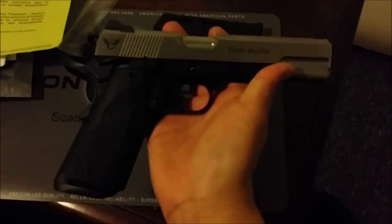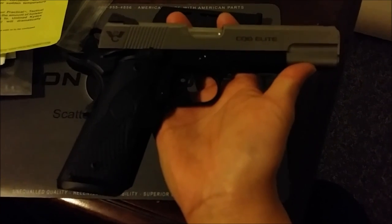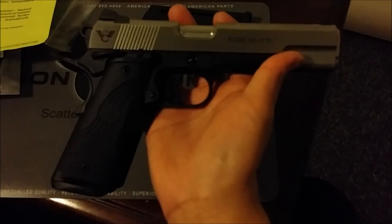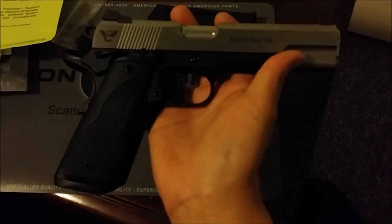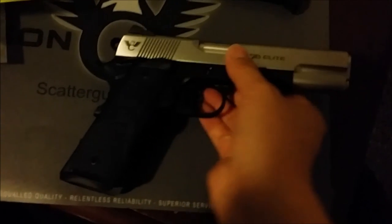My Nighthawk is being sent out to get ambi safety installed, and as soon as everything comes back I will do a video of all four guns together. I hope you guys liked this video — comment and subscribe, thank you.